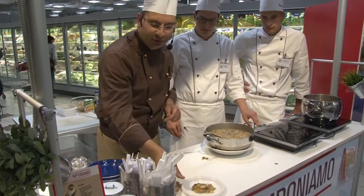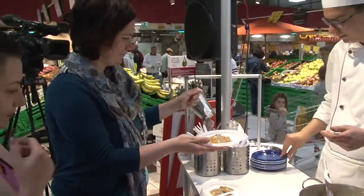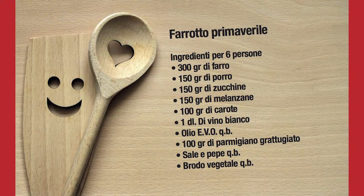L'assaggio è pronto. Buon appetito a tutti! Buono. Buonissimo. Buon appetito a tutti.